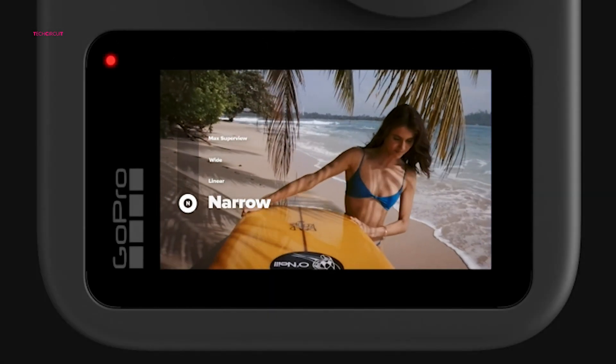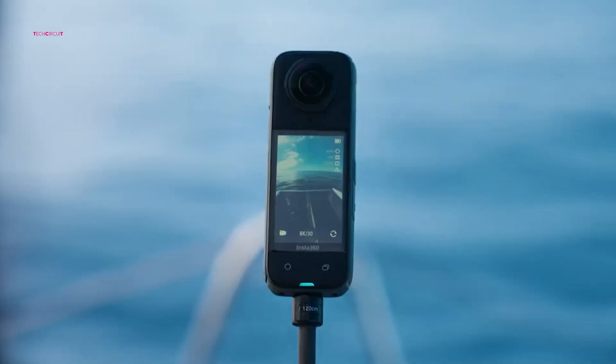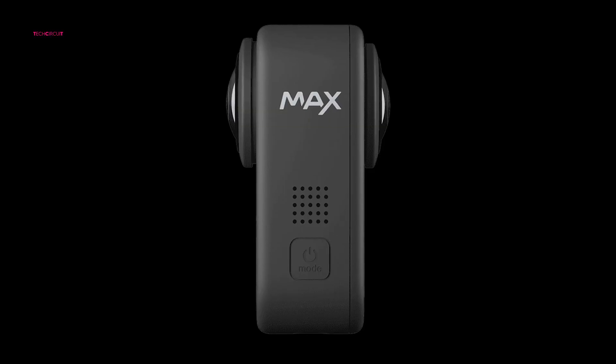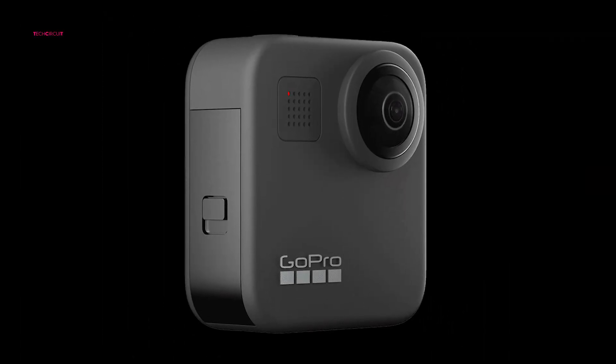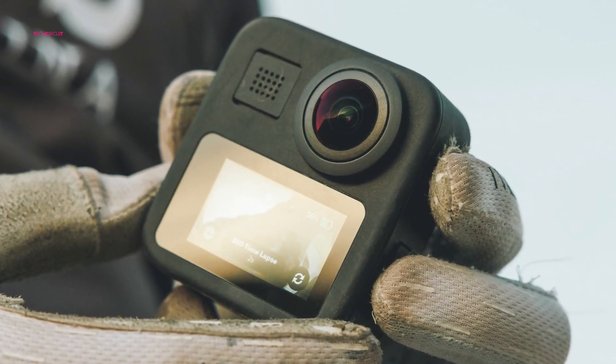Notably, the Osmo 360 could include a landscape-oriented screen positioned below the lenses, an uncommon feature that would enhance visibility and control during recording. Side-mounted controls, including a microphone, power button, and battery compartment, also point to a user-friendly design tailored for adventure and action shooting.